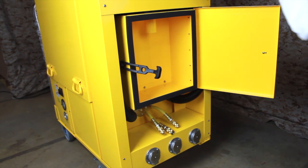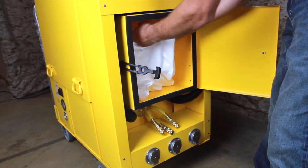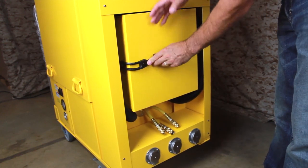Insert a new collection bag into the cyclone compartment. Draw the inlet collar upwards onto the fill tube and raise it until it meets the top of the compartment. Arrange the bag to ensure all pleats are opened and that the bag is touching the bottom of the compartment. Close the compartment door and secure the latch.